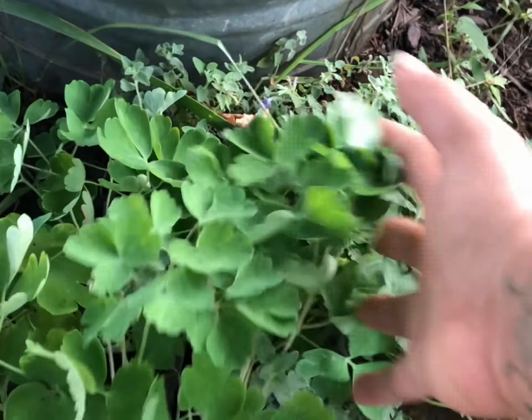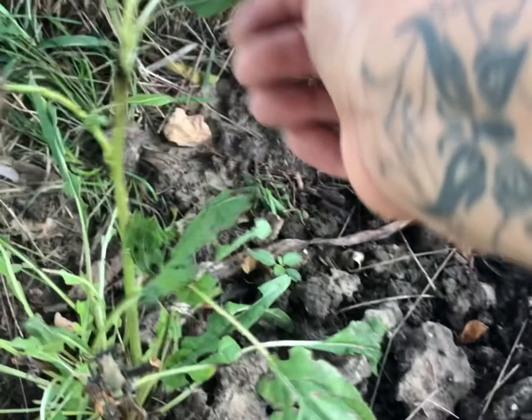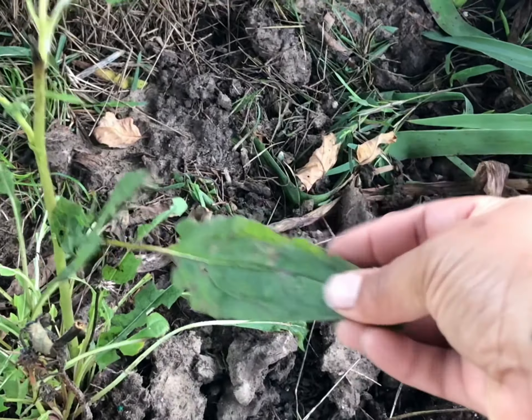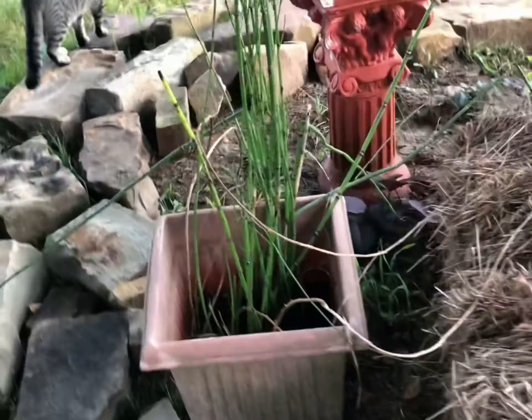The columbine's doing good — I think it already bloomed for the year so hopefully next year. And then these were clearance echinacea, and there is clearly a caterpillar or a grasshopper going to town on it, but their roots are strong so I'm sure they're going to come back and look great.